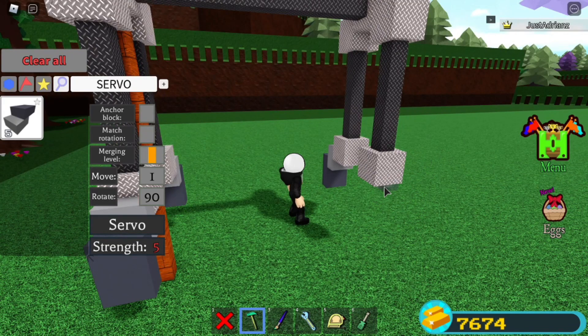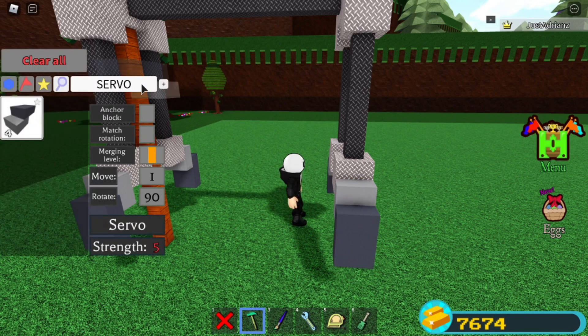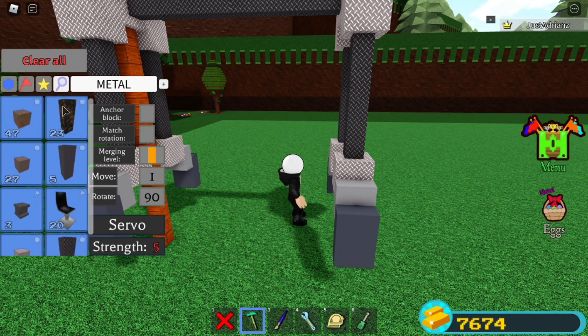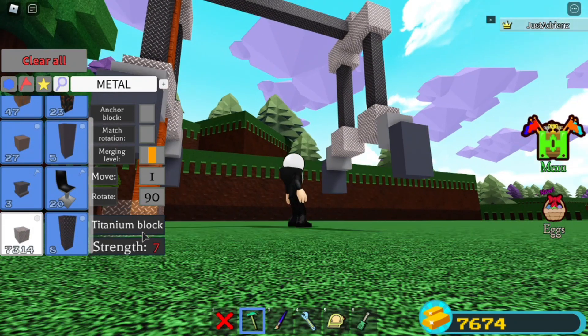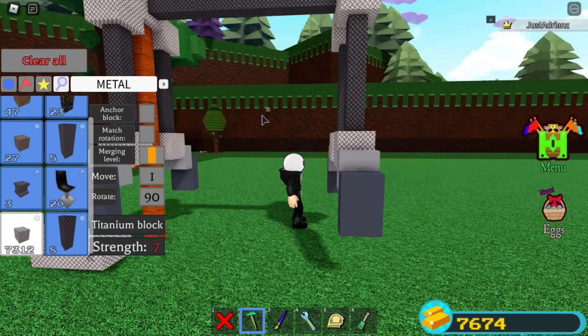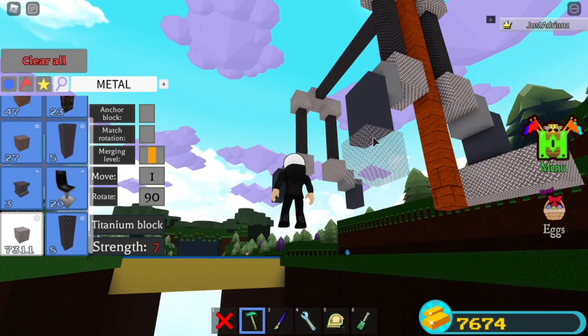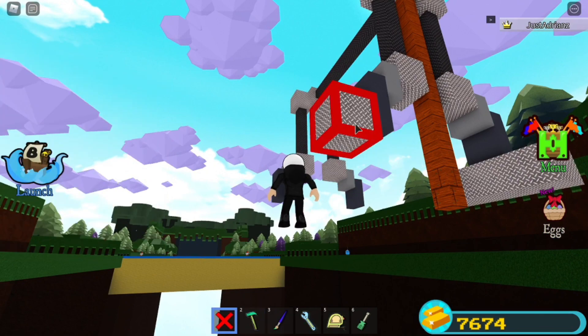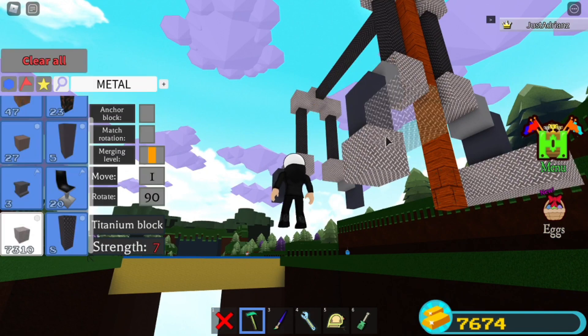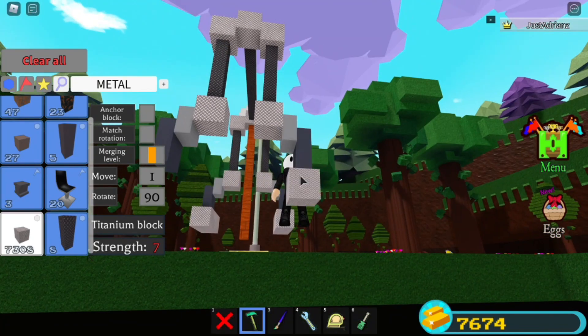Do the same thing over here, like that. Delete any misplaced blocks. Now grab some more metal blocks and place about three forward on each one — one, then back here, and the same thing like that. Do the same on each foot: one, two, over here three, then one, two.